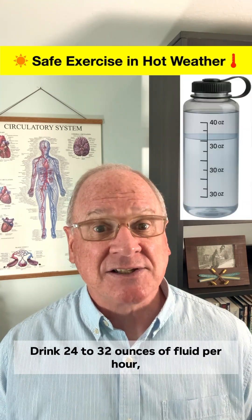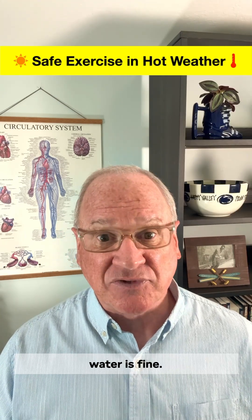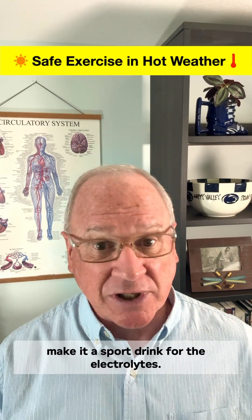Tip 3: Drink 24 to 32 ounces of fluid per hour, but no more than 50 — that's your gut's limit. For workouts under an hour, water's fine. Over an hour, make it a sports drink for the electrolytes.